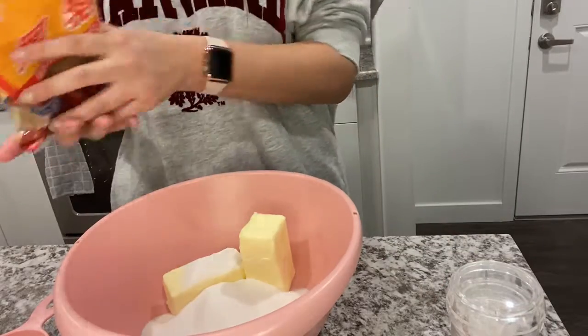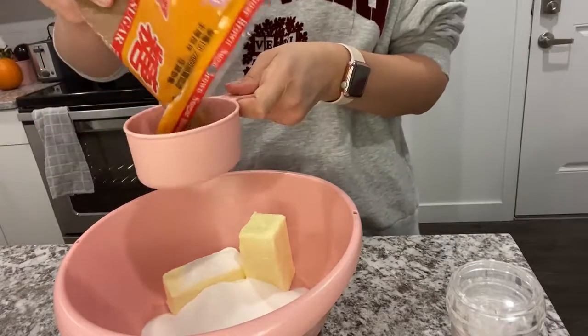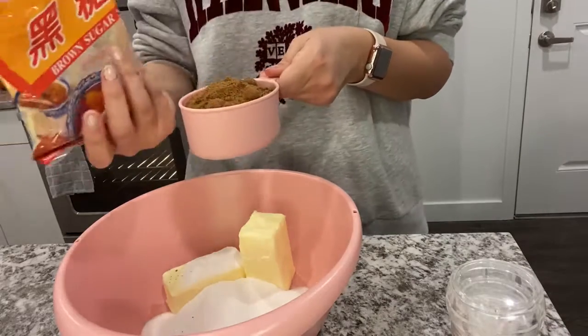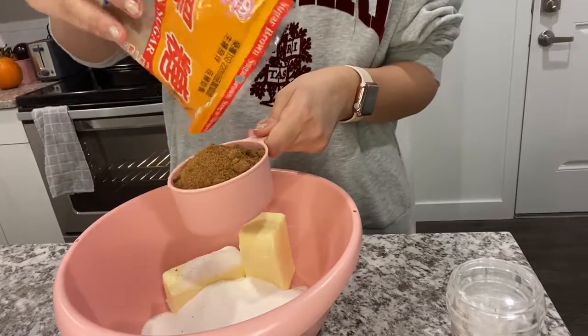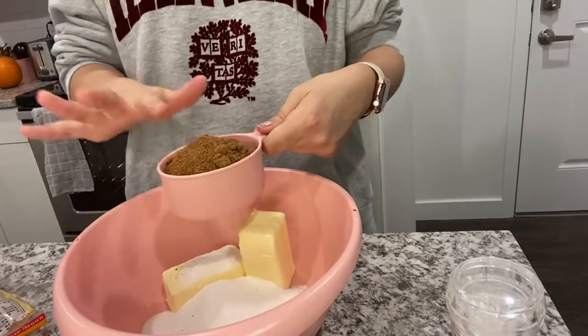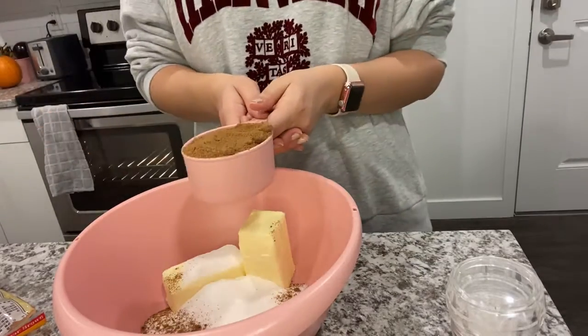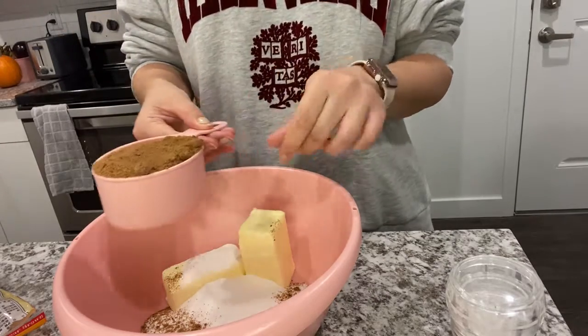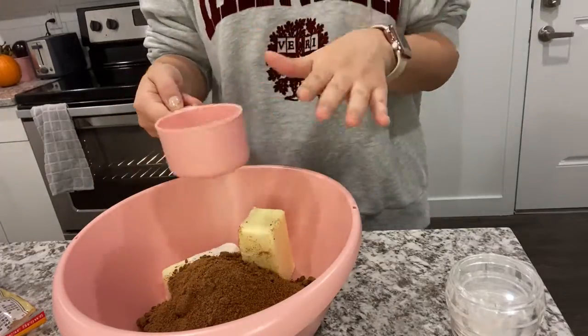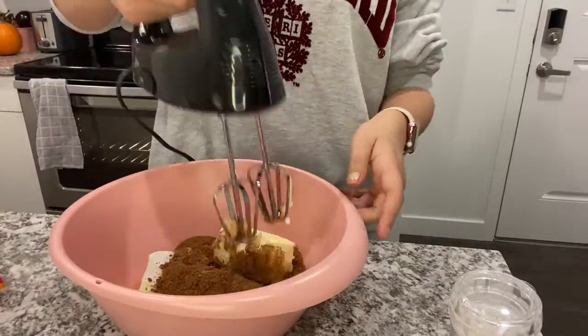A lot of times you can buy brown sugar that is harder versus softer, so if you end up buying that one just make sure you have less clumps in it when you pour it out. Luckily this brown sugar that I got at a Chinese supermarket here is really soft and measures almost like the white sugar. You want to make sure there's enough brown sugar so that it's very compact in the measuring cup.